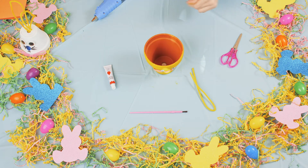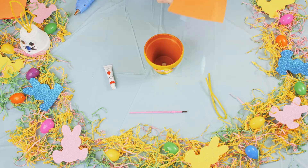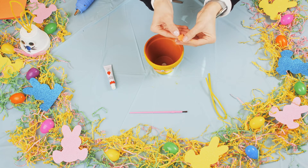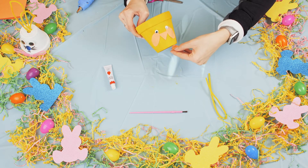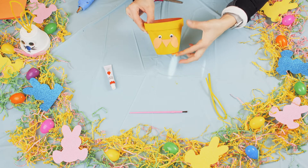Next up, I'm going to make some feet with my construction paper. If you want, you can draw it out first — just a little webbed foot. And I'm just going to stick it underneath the pot, just right there.